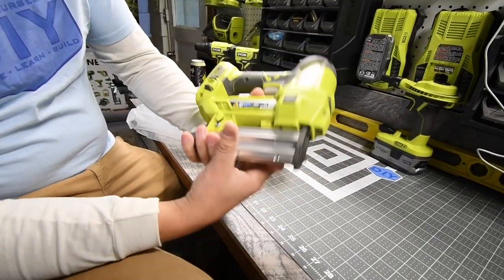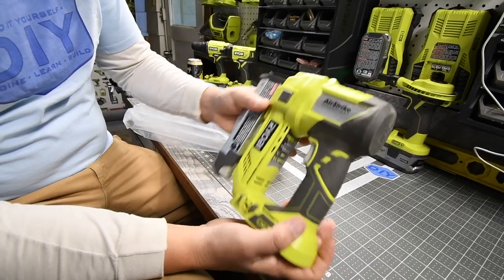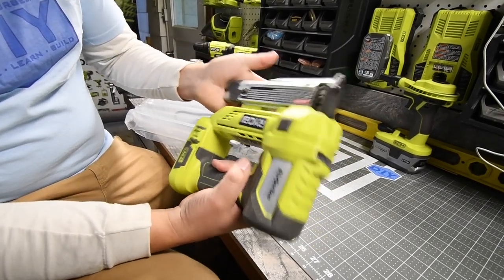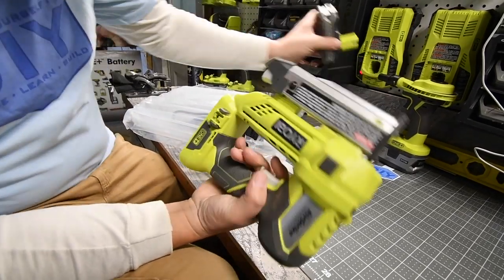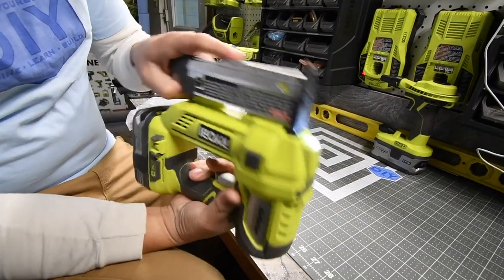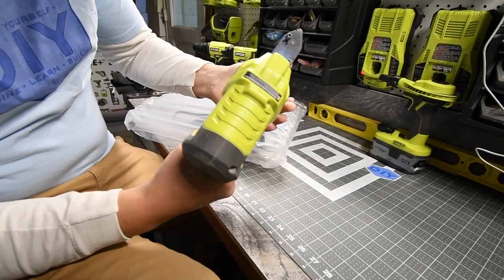Looks like he sent me the Ryobi Airstrike Pin Nailer. Model number is P318. I don't have any pins. I think you need pins for that. Awesome.